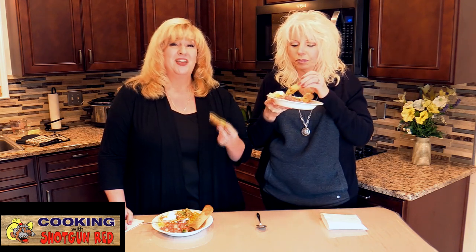Thanks again for watching, liking, subscribing, and sharing with all of your friends. You can find us on Facebook and Instagram, and be sure to sign up for our free membership — the link is down below. The membership is growing really fast and we've got giveaways and all kinds of great things coming up this year on Cooking with Shotgun Red. See you next time!